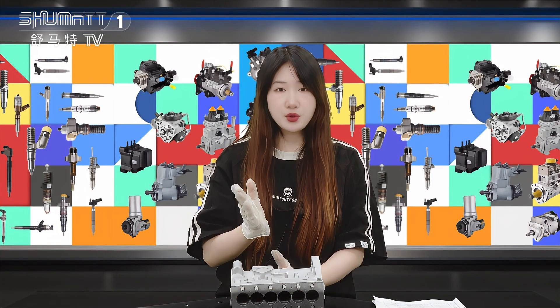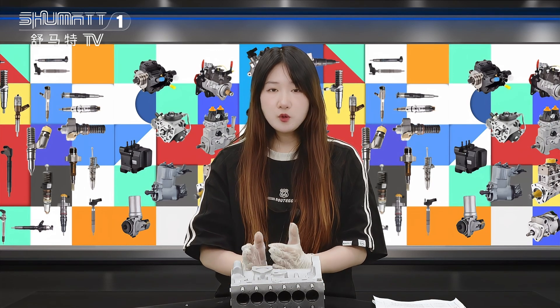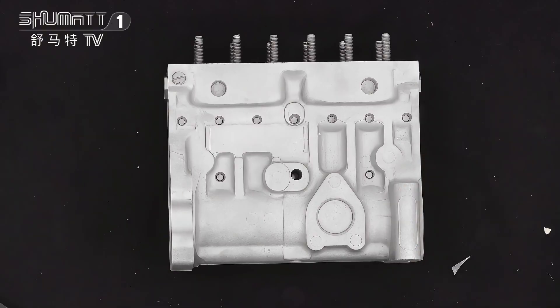Hello everyone, welcome to our channel. This is Katelyn from Shenzhen Shuma. Today we'll show you our high quality oil pump housing. Follow me, let's take a look together.